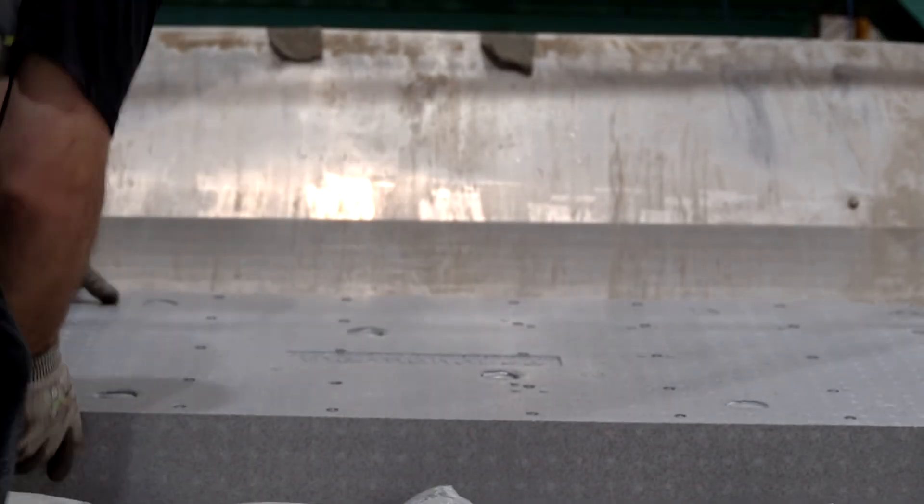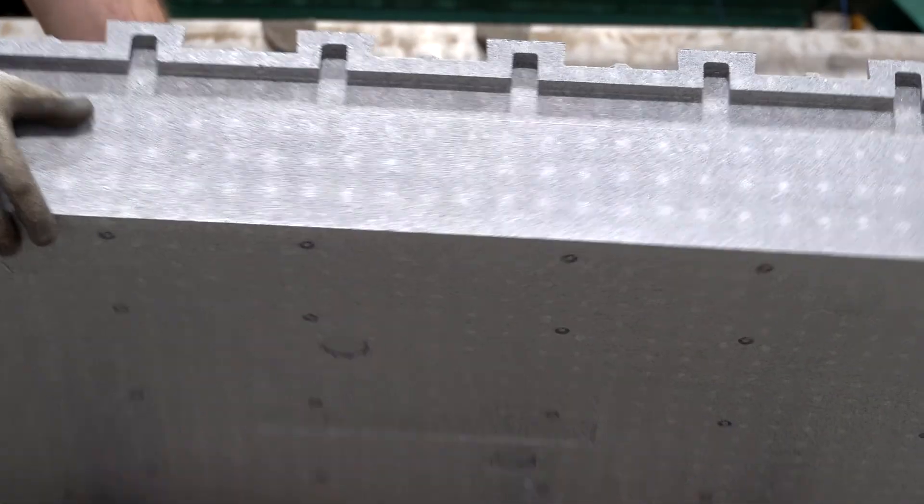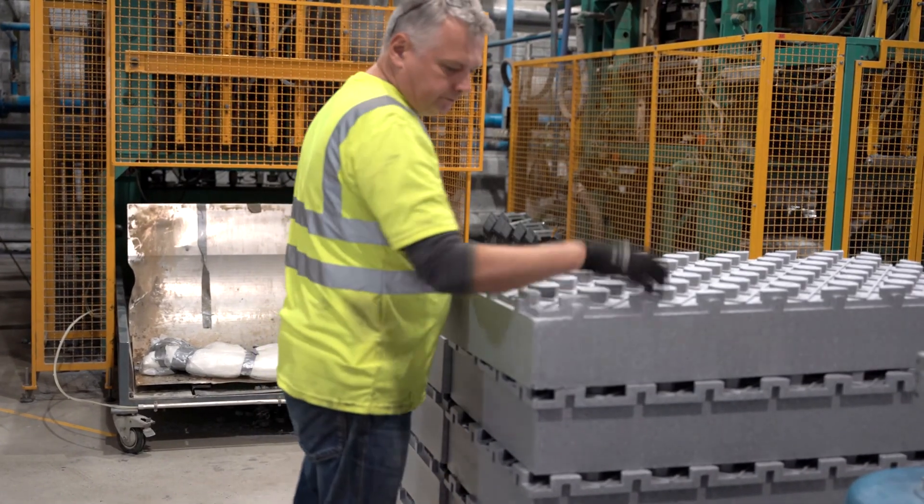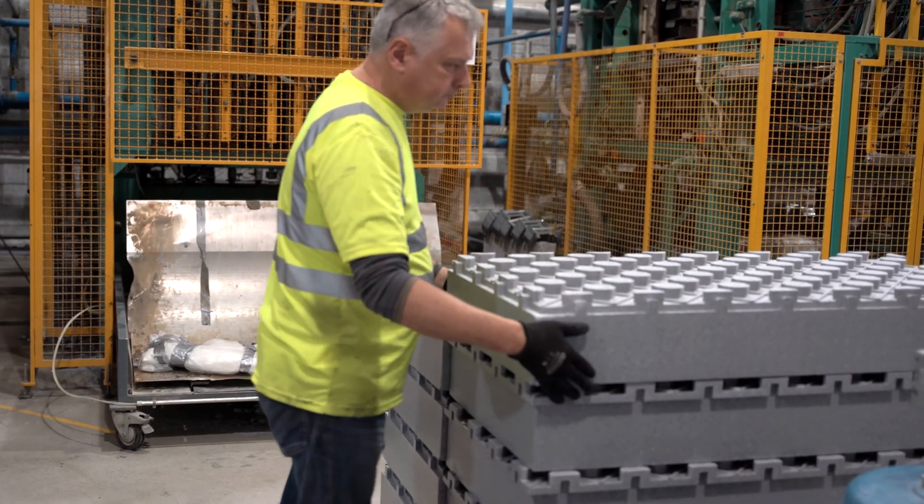The thermoboard panels are produced to exact dimensions, each measuring 1200mm by 600mm. However, the panels can be manufactured in a variety of depths to achieve U-values as low as 0.12.